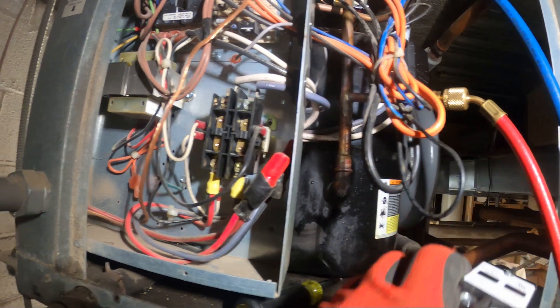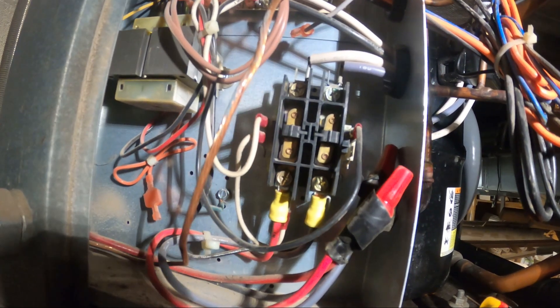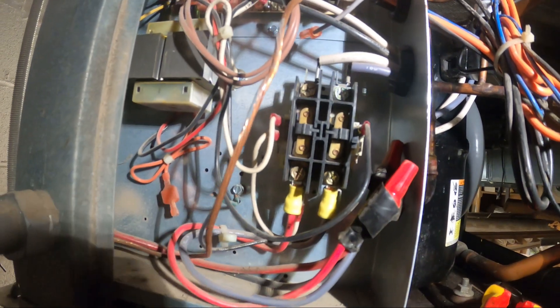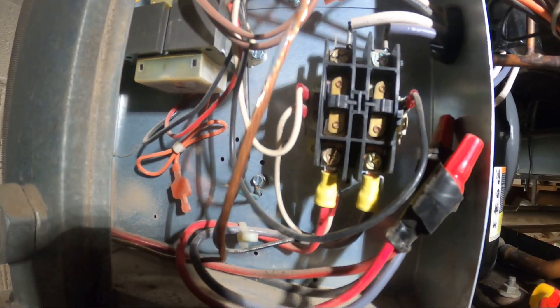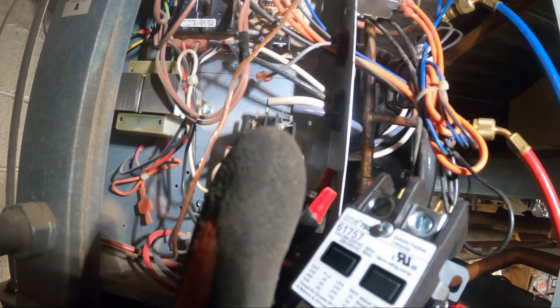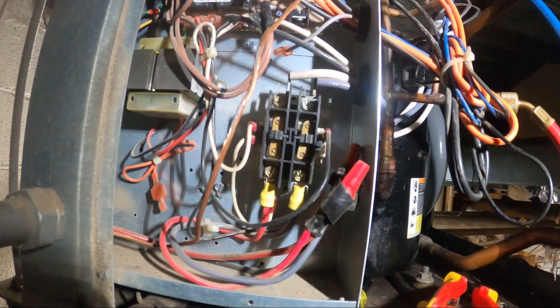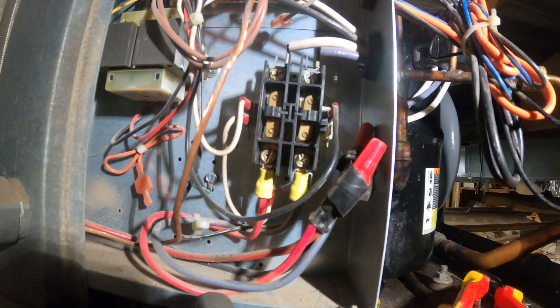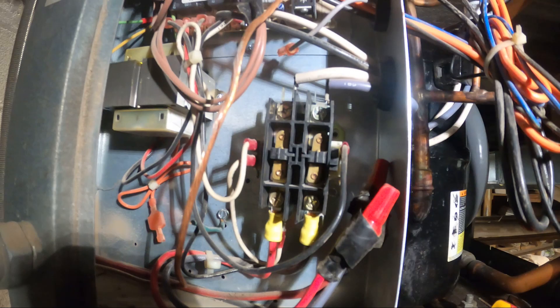So I've got the power off. Here's the new contactor. You always want to have this cover on for safety. What we're going to do is go wire for wire instead of drawing out a diagram. You just take one wire off and put it on the new one — wire for wire — and you can't go wrong. I do recommend taking a photo before and matching it up with your final product so you make sure you don't cross up any wires.